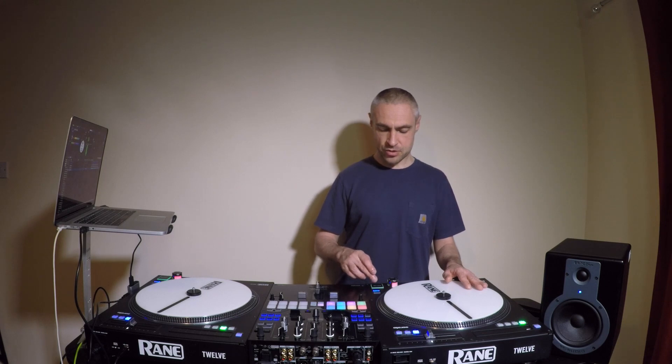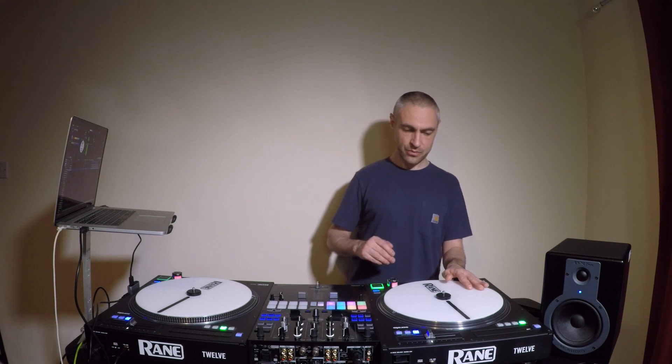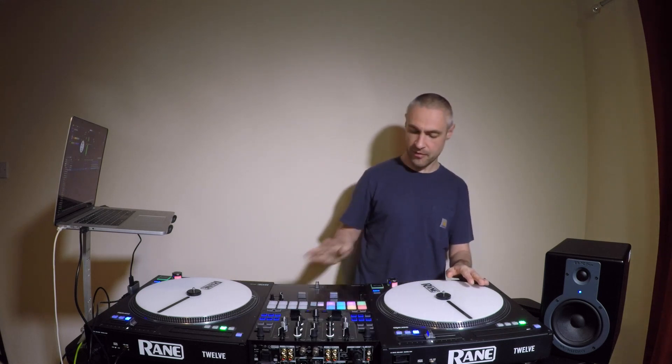We can do some scratches that don't really need the fader but can achieve a similar sound. Like the transformer scratch where we release the record and tap the fader a couple of times — we can do that exact same sound without using the fader, just by using our hand and stopping the record in certain parts by releasing it and just catching it. These are called bubble taps, or taps.